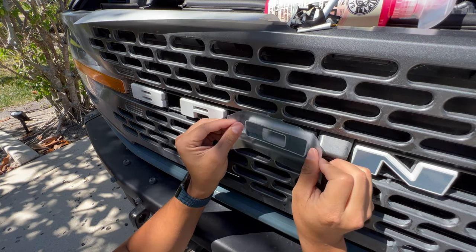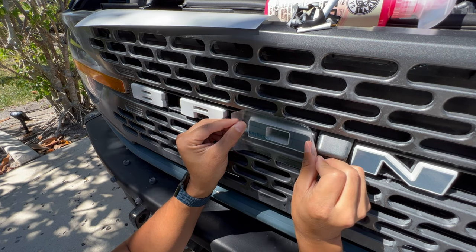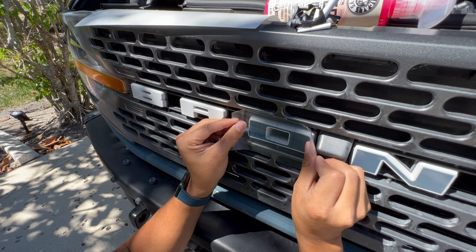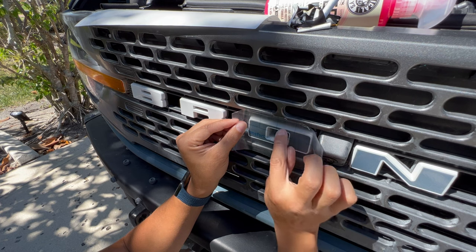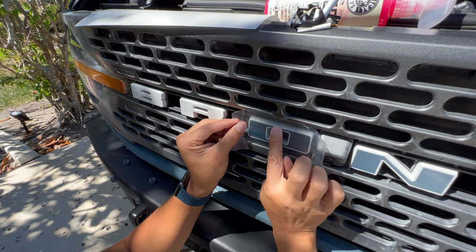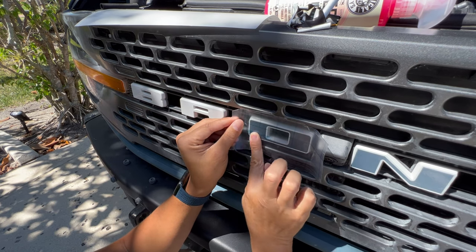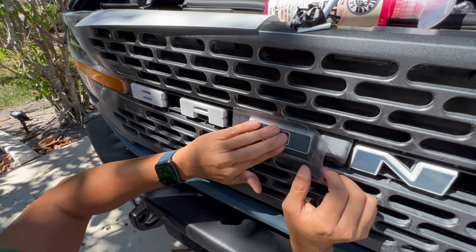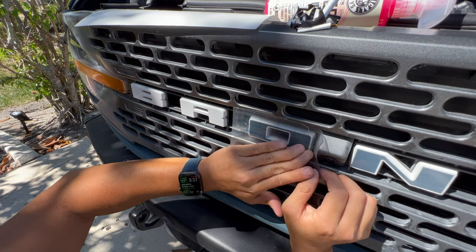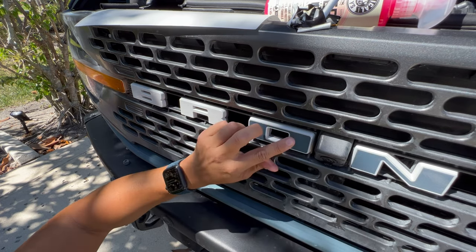Then you just line it up. You look through that grid paper and try to make sure you're on target, even all around. I look at the center of the O for this letter — I'll push down the center and then push outwards, because since we're doing a dry install, we have to try and get as much of that air out as possible and we don't have the help of soapy water. Once you get that all pushed down, go ahead and take it off.